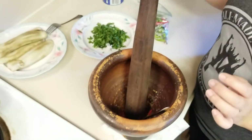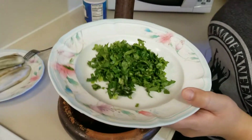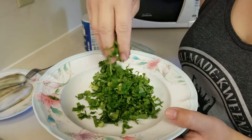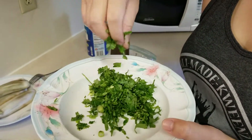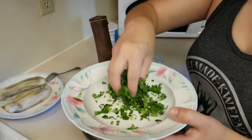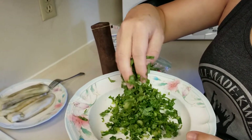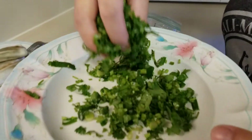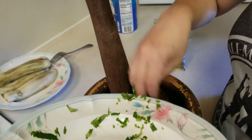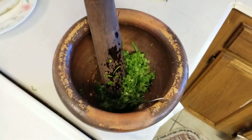So before I add my eggplant, I've already cut up some cilantro. I normally put green onions but because I'm not feeling very well, I'm just going to put cilantro for this video. But if you like green onions or if you're not sick, then go ahead and put some green onions in it and it tastes really good. I cut these up very fine because it's going to taste really good very fine. I don't like my cilantro and my pepper to be very thick.